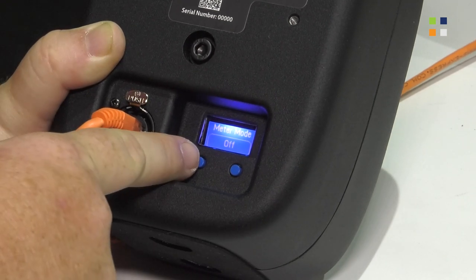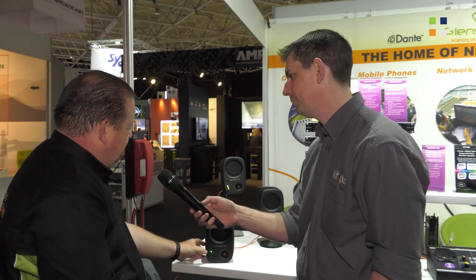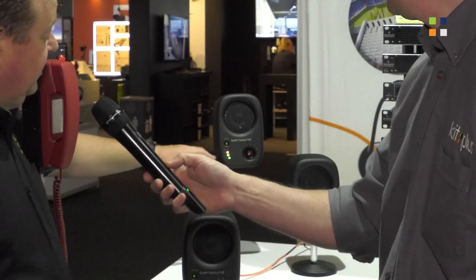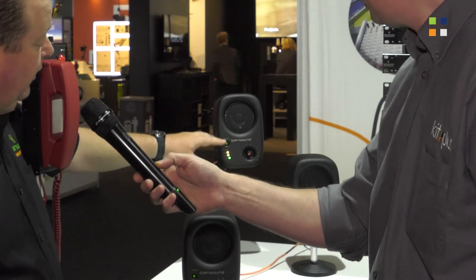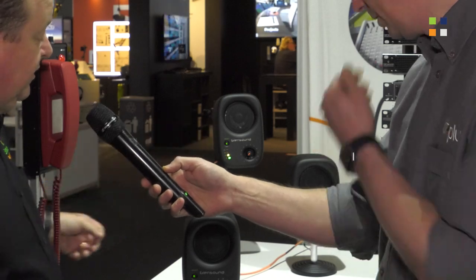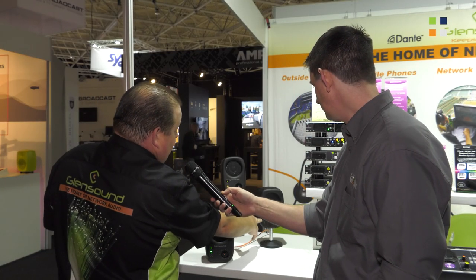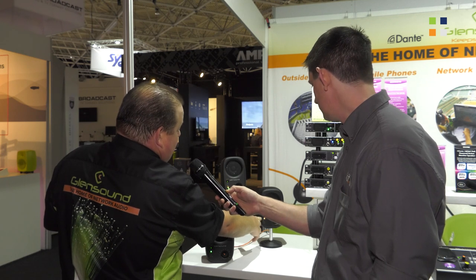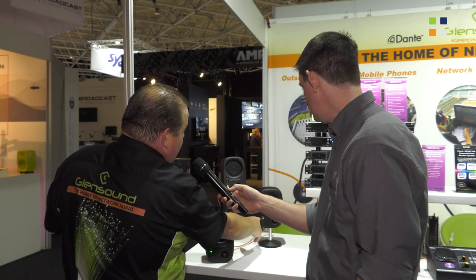Then we have the meter mode. At the moment this one is just showing which inputs are active and what you're listening to. This one at the back is set to bar graph mode, where the tri-color LEDs show a bar graph meter of what you're listening to. And this one is set to individual PPM mode, where the LED shows the metering information of that input only.